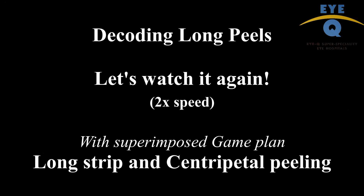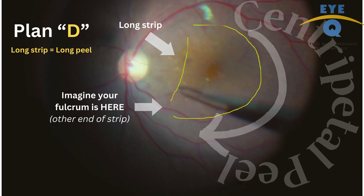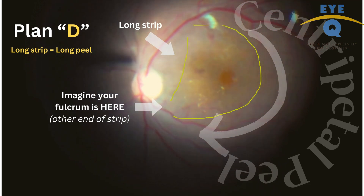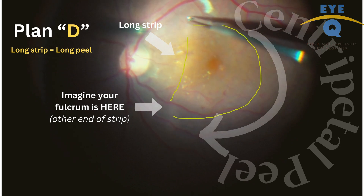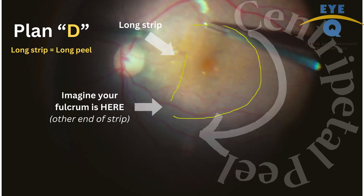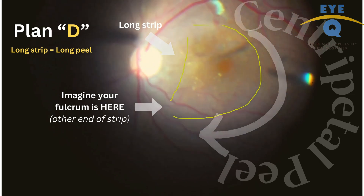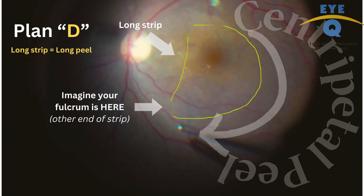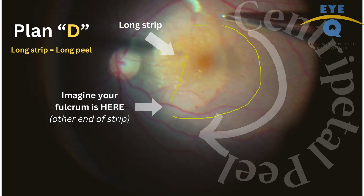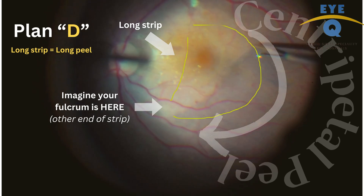Now watch it again with the overlay of the peeling plan. We start with creating a long strip and then initiate circumferential peeling, imagining that the fulcrum of your centripetal movement is the other end of the strip. That is how you achieve a D-shaped peeling, and you can enlarge it with the same technique.